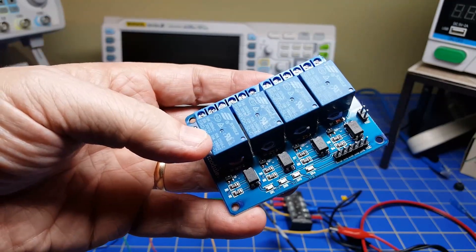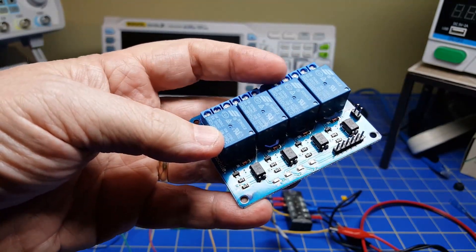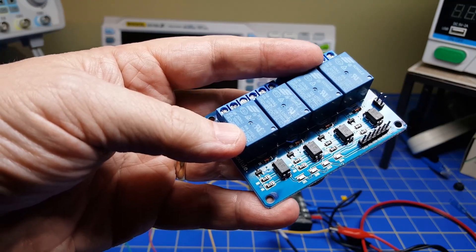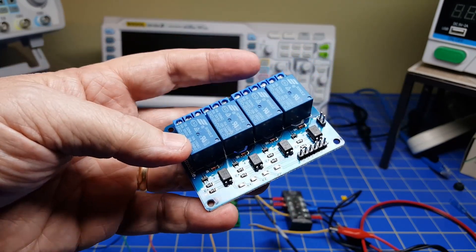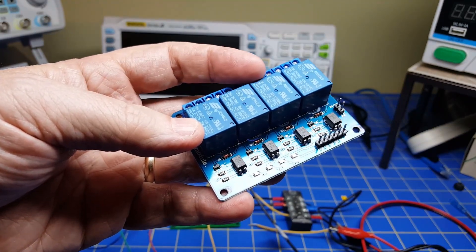We're going to talk about how these things work, what all this circuitry is, and how you put it together. Then in the next video we're going to talk about how to actually control this from your Arduino or computer - how to send commands to it and turn it on and off.